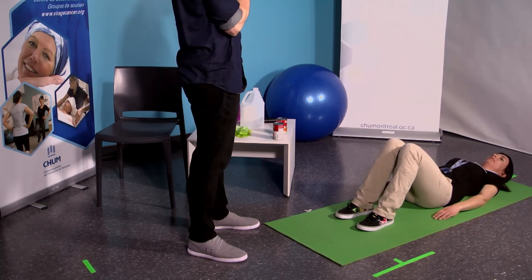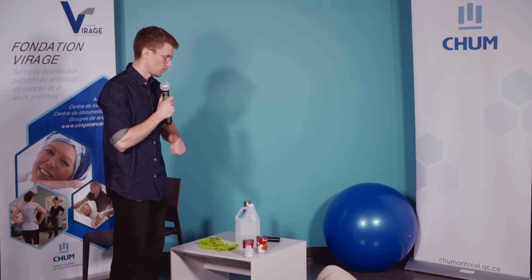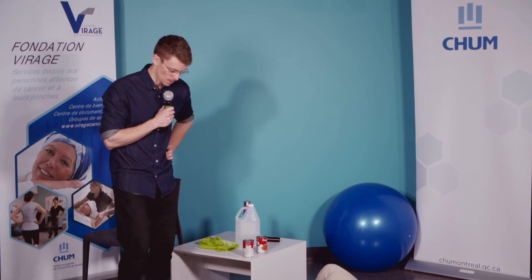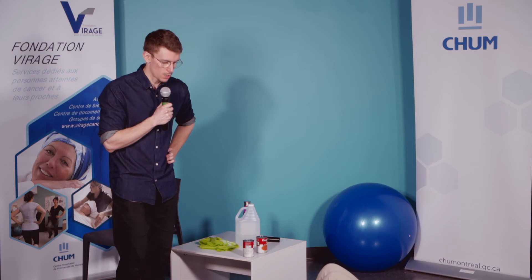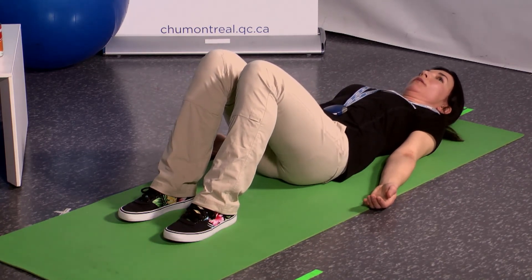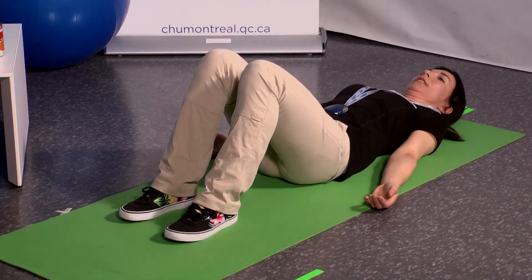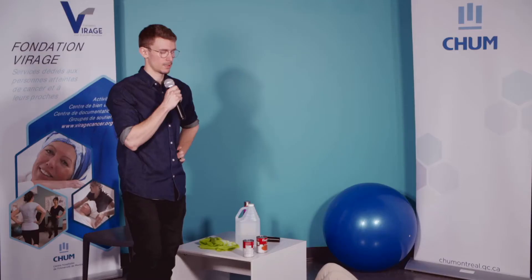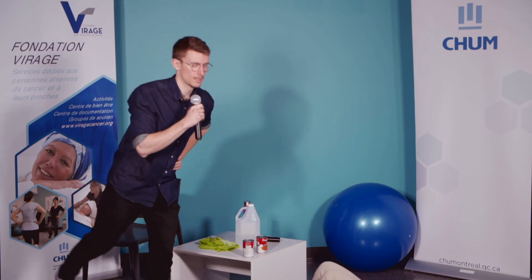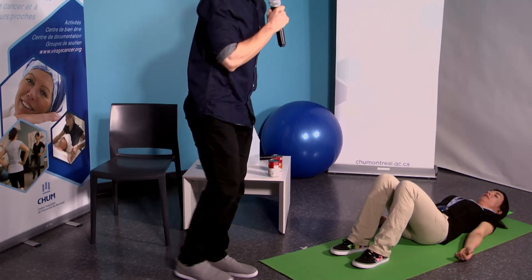Ceux qui utilisent la variante d'Isabelle au sol vont refaire la même chose pour la deuxième série. Ceux qui ont utilisé ma variante, on va aller changer de jambe — on s'appuie sur l'autre jambe pour encore 10 répétitions. On y va, série numéro 2, dans 3, 2, 1, c'est parti. Isabelle y va avec une amplitude plus restreinte. On continue — 5, 6, encore 4 — 7, 8, 9 et 10. Excellent tout le monde ! C'est bien. Parfait Isabelle — tu vas pouvoir te relever.